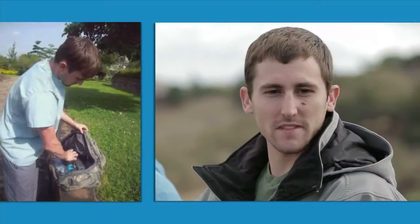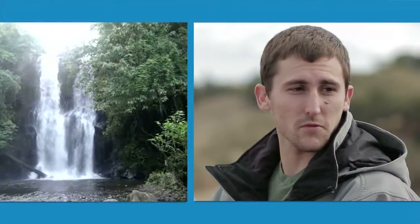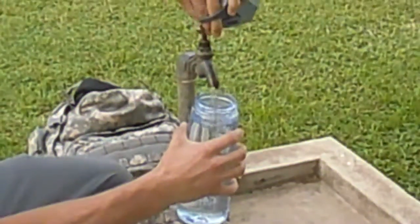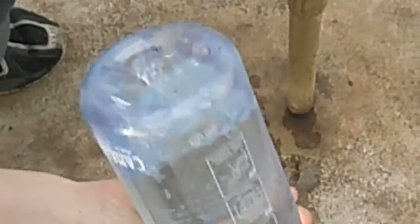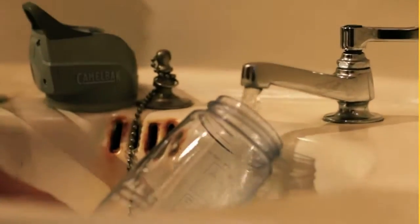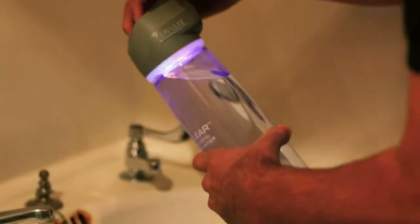If I had to sum it up, I'd say that it's an extremely universal tool that almost anybody in the world can use to get safe potable water in a short amount of time. Like all our products, the CamelBak All Clear is backed by the Got Your Back Lifetime Guarantee — if we built it, we'll back it. And that's the All Clear Microbiological Water Purifier from CamelBak.